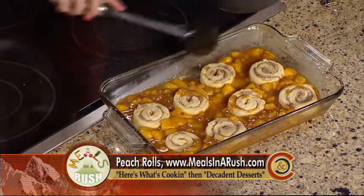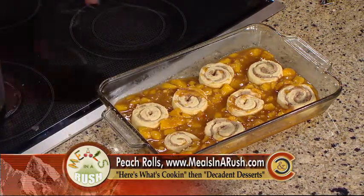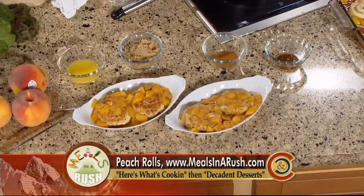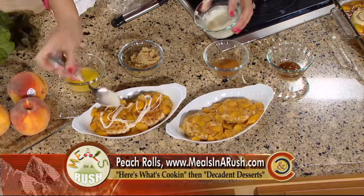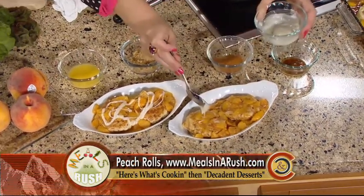Put the pan in your oven and bake just until the cinnamon rolls are a nice light golden brown. When they're done, serve them up in your dishes and drizzle the icing from the package over the top. You could also add some ice cream, but you want to serve these nice and warm. Or put some in a bowl and add a little milk or fresh cream over them — that would be delicious as well.